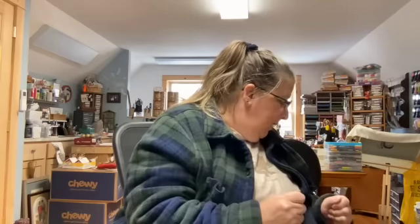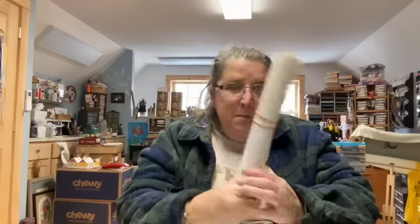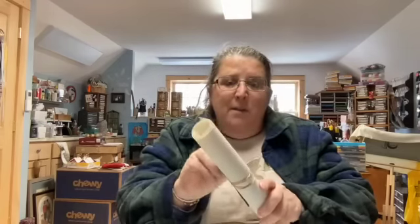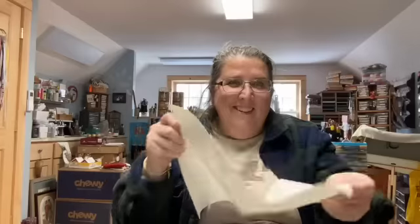I wanted to talk about the difference between perforated paper, perforated plastic, and vinyl weave — wait till you see my collection. I have it in a hefty bin because it's a hefty collection. I think I've been using this stuff since the 80s. You may remember those plastic mugs — that's where you saw vinyl weave. People would stitch on this vinyl plastic; it's very flexible material. It's not so great for ornaments because of its flexibility, but great to go around the inside of a mug after stitching a design on it. It also makes great bookmarks.